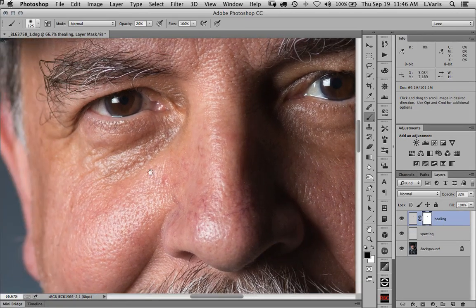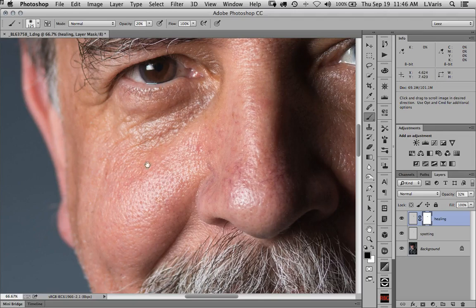Not too bad, but it's going to be a little bit trickier over here because I don't have a good textured area nearby to replace this with — this texture just isn't going to work. So I'm going to use a different approach to reducing the intensity of that bag. We're going to make another layer, and this layer is going to be a dodging and burning layer.